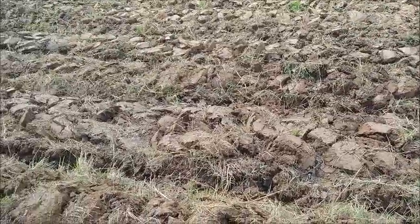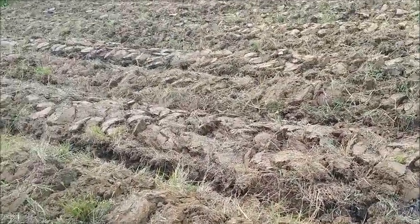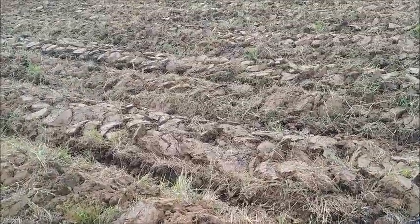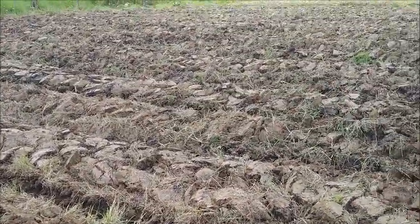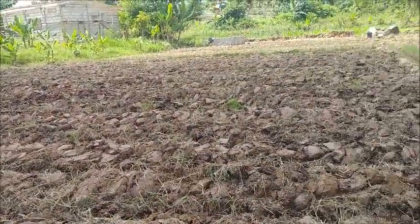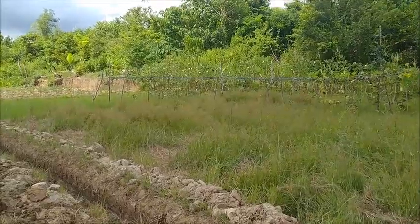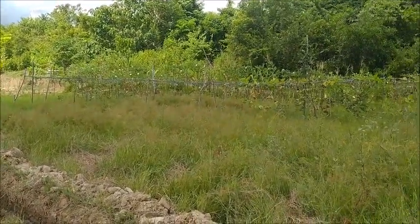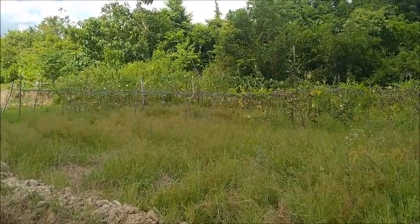I'm gonna work an hour and see how I feel. We're almost done with this — all we need to do is sweeten up the height of the furrows a bit and then we'll be done with this side. I've got to get Marcel down here and figure out what we're going to do over here.